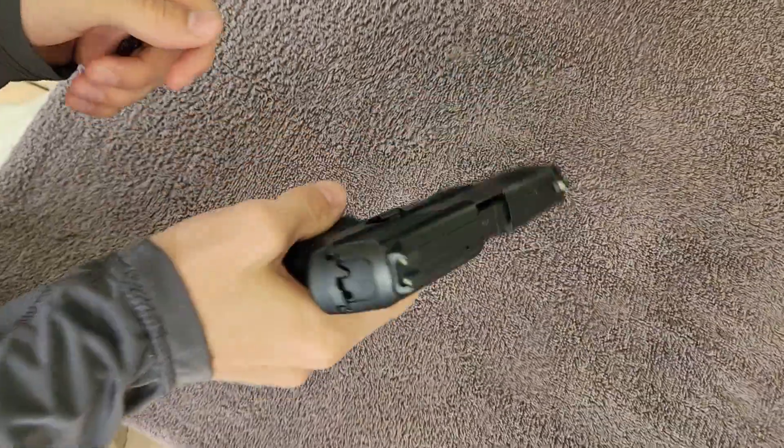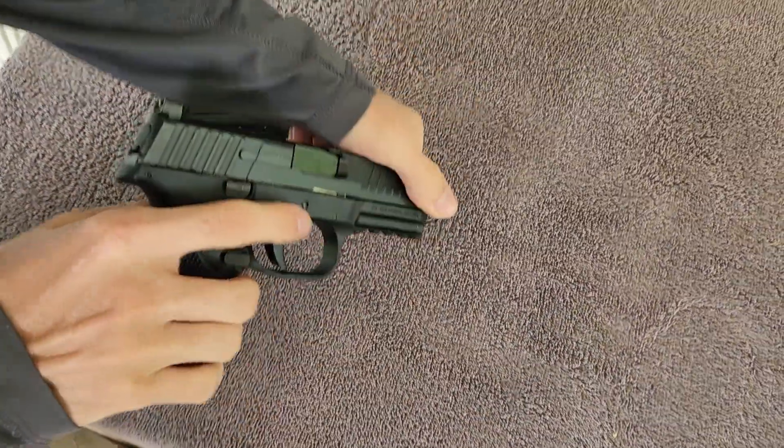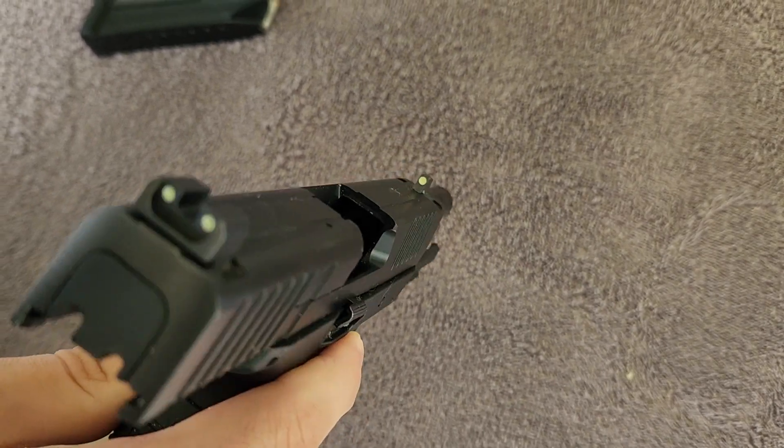Welcome to another episode of Carolina Shooter. Today we're reviewing the FN 509. We're going to clear it — it is not loaded, just so you can see. You can get a look down in the chamber. Everything's good to go.